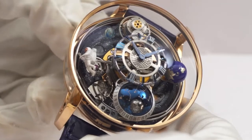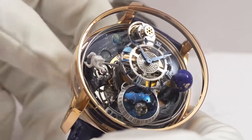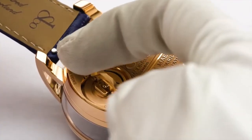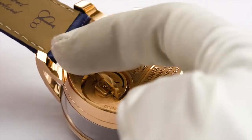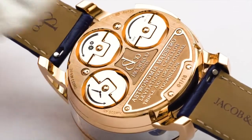Setting the date and the moon phase is accomplished with the right bow. Turn the bow clockwise to set the date. To make sure the date setting is accurate, turn this quick set to the day before today, then turn the hands with the setting bow until the date changes — now the watch knows it's midnight. Then use the setting bow to set the time normally. Please make sure the bow is fully pushed back in after setting.